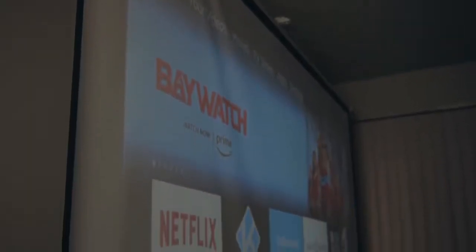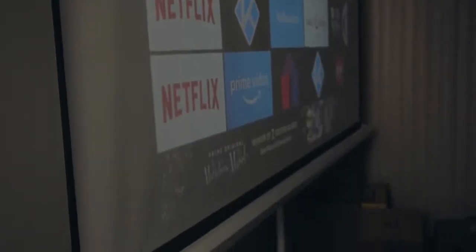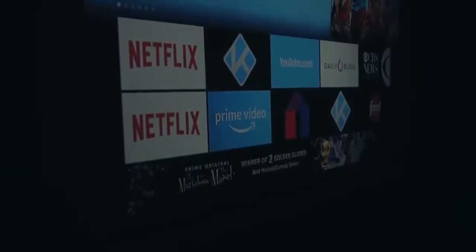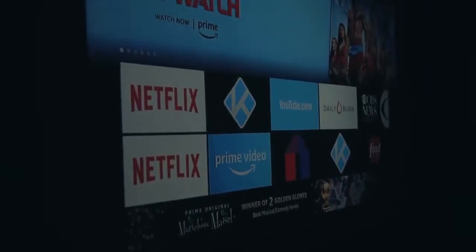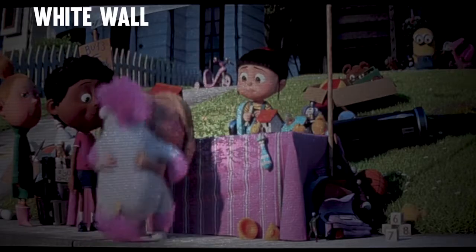Not all is perfect here though — there is some slight waves in the screen itself, which is noticeable when the room has a bit of light. But when the lights are off and you're watching a movie, it's really not noticeable.